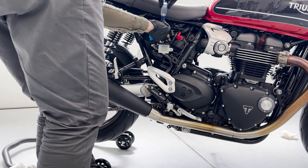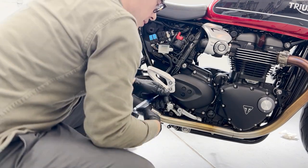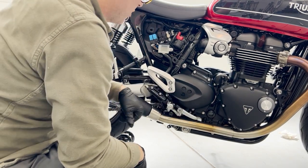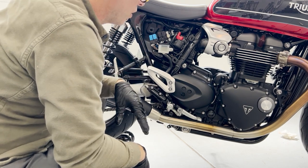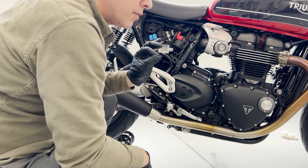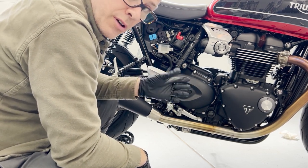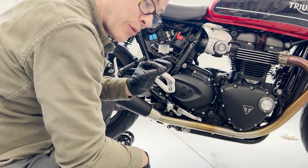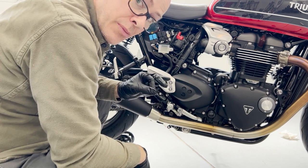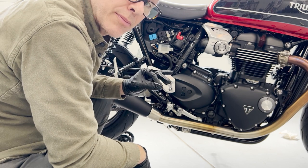We'll put the cap back on, same as we did on the front. Test the pedal — nice and firm. We're good to go. Just pop the cover back on and we are done with our brake fluid exchange. Hope this proves useful to you. If it does, feel free to do it on your own. But always make sure before you go out, you check your pedal and your lever — make sure they're firm. If they're not, there's a problem and you'll need to track back through your steps.